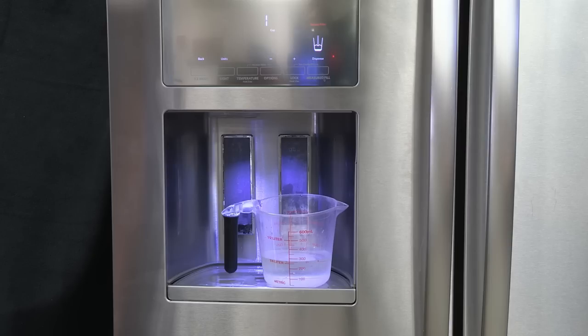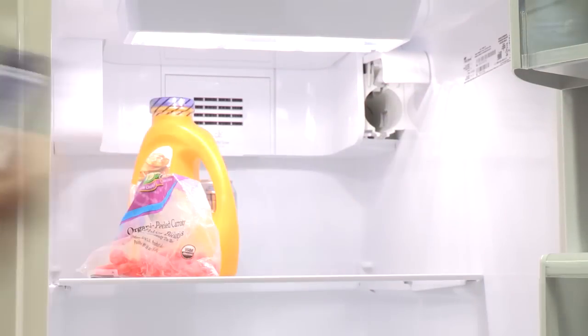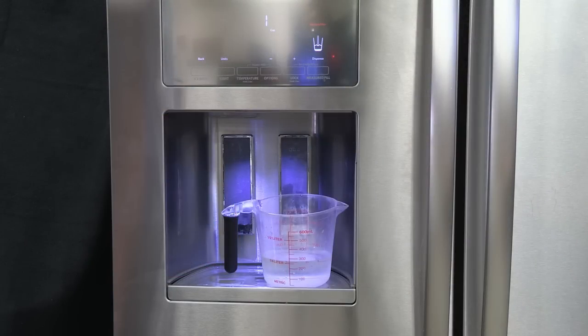Allow the storage tank on the reverse osmosis system to refill after heavy use. If the refrigerator also has a water filter, remove it. Check that the sediment filter in the reverse osmosis system is not blocked, and replace if necessary. If questions remain regarding water pressure, contact a licensed qualified plumber.